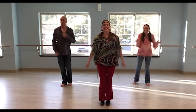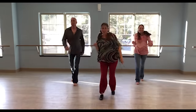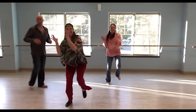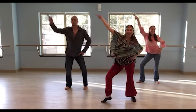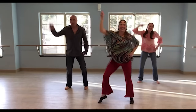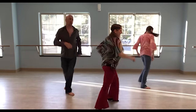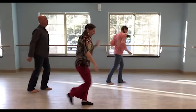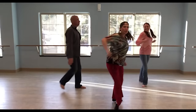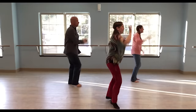Five, six, seven, eight. Right, left, right, left, right, left. Turn — touch — turn. Five, six, seven, eight. Circle, circle. Right, left, right. Back, back — two, three. Turn. Back — two, three. Turn. Turn. Turn.